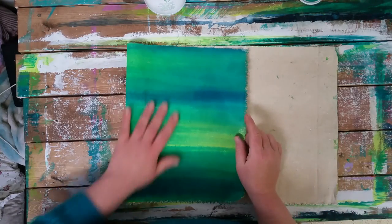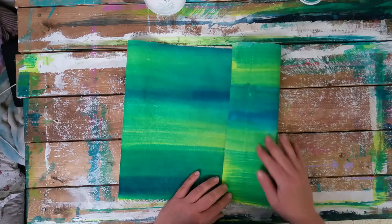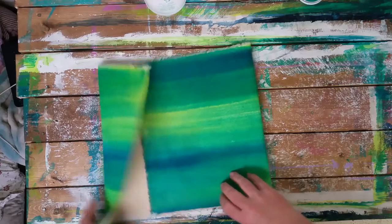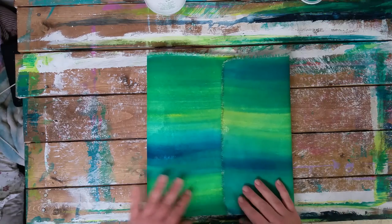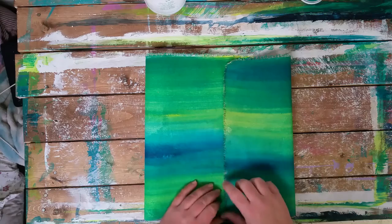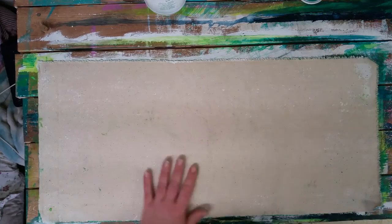My book is essentially going to be like this and then the flap is going to come over a bit. I tried it one way and then the other - I like this orientation much better. So I know this is going to be the top, this is going to be my flap. I'm going to open it up, grab my report cover, and start measuring.